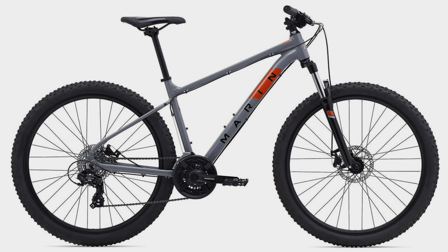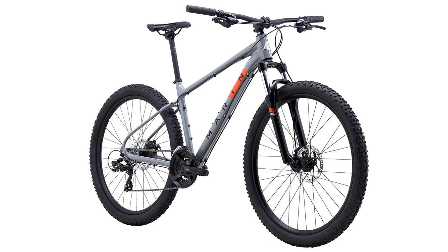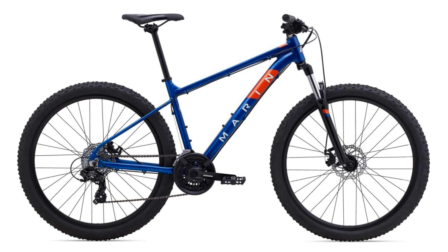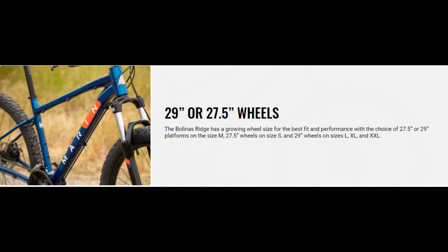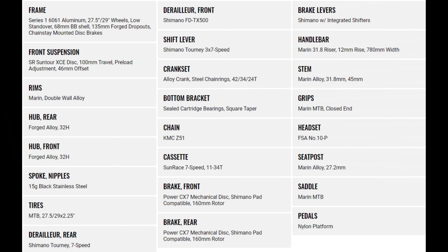The Marin Bolinas Ridge 1, priced at $449, is the least expensive bike on this list. This aluminum bike offers both 27.5 and 29 inch wheels, but it is strictly based on frame size — extra small through medium gets 27.5 inch, and medium through extra large gets 29 inch wheels. This bike has 100 millimeters of travel from a Suntour XCE coil fork — spoiler alert, every bike on this list uses this fork. We've got a 3x7 Shimano Tourney drivetrain with Power CX7 mechanical disc brakes. Components are Marin branded and the tires are just listed as MTB tires.